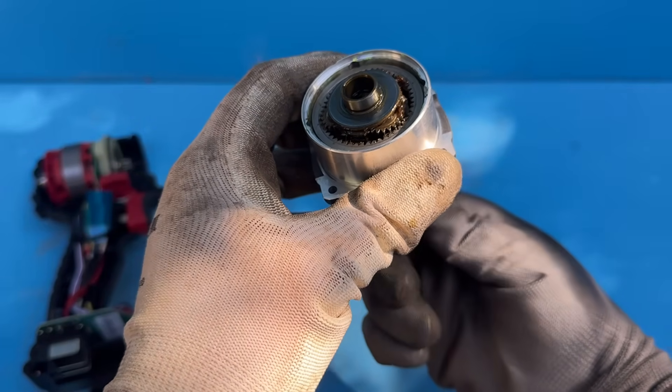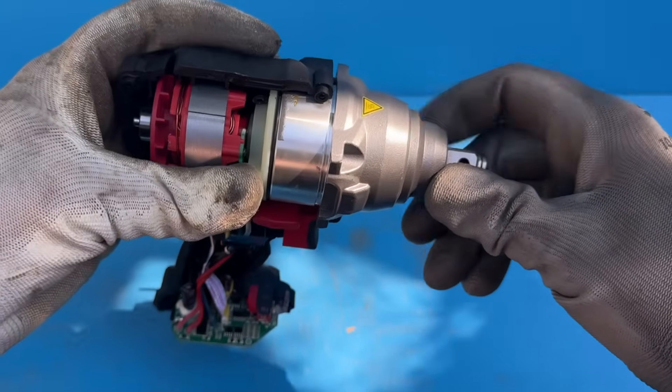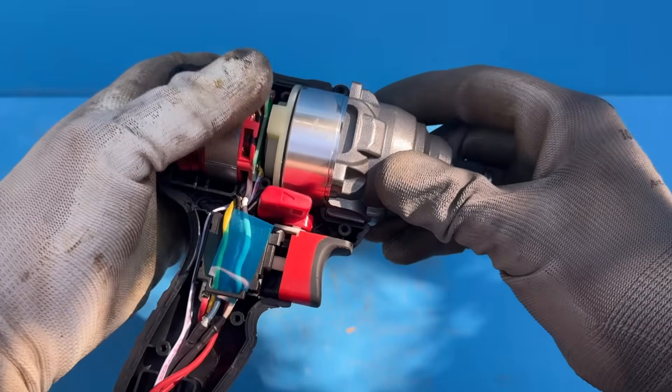Always, and at every step, make sure that everything moves smoothly and without too much resistance. A slight gap between the hammer and the handle is completely normal, as long as it isn't anything over a millimeter.